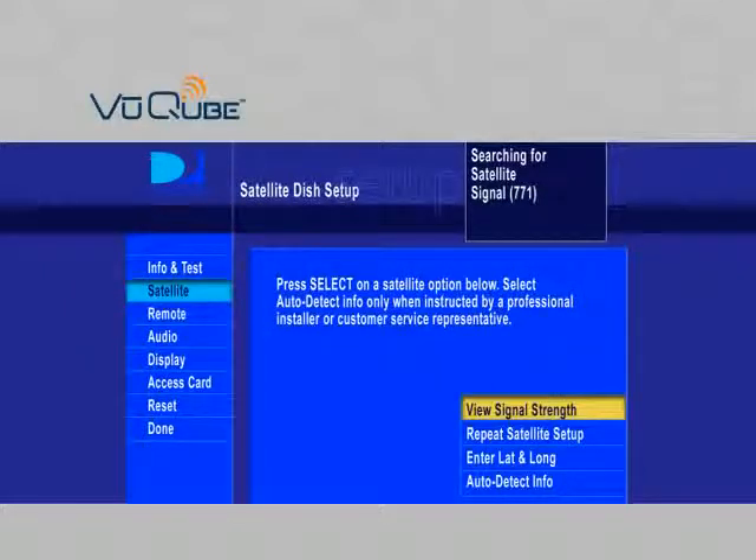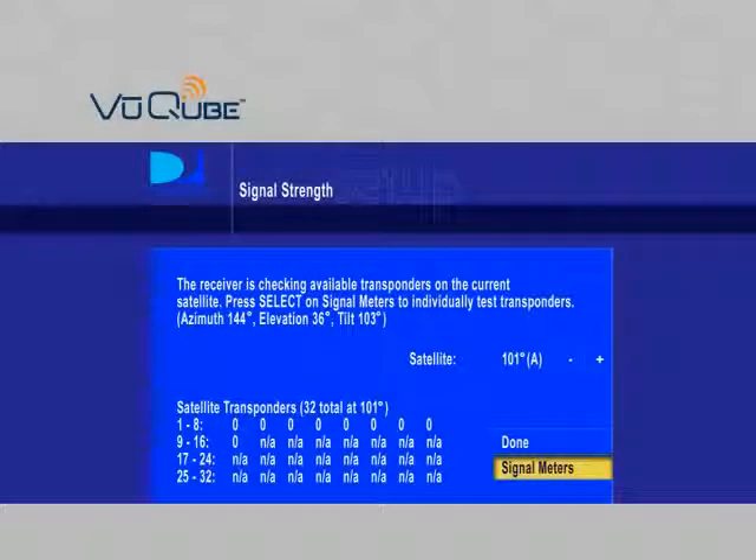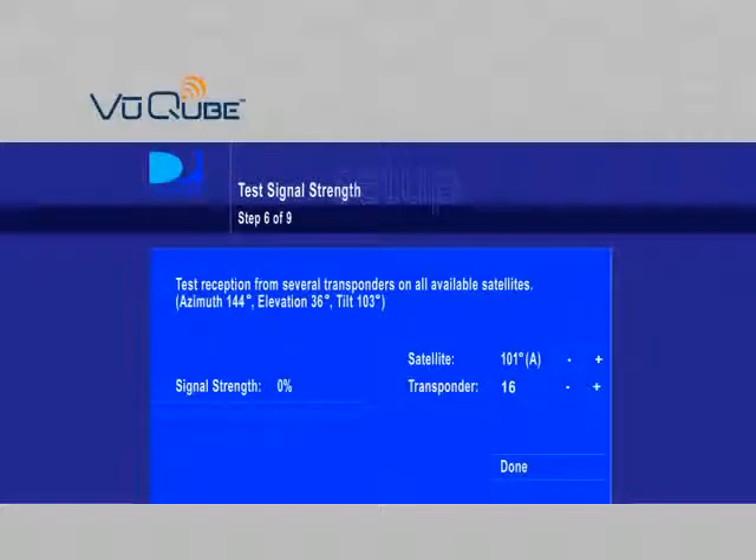On this screen, select View Signal Strength. Then, select Signal Meters. On the Test Signal Strength screen, set the transponder to 19.